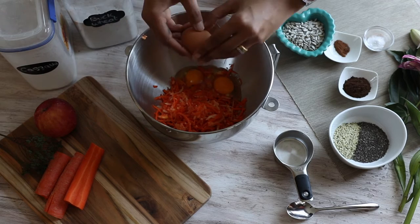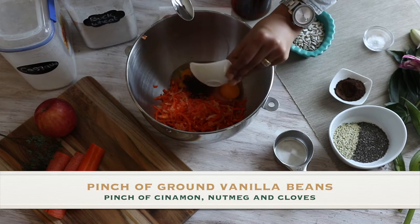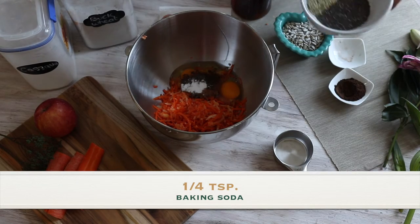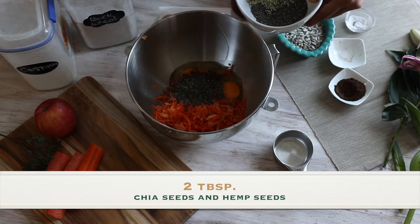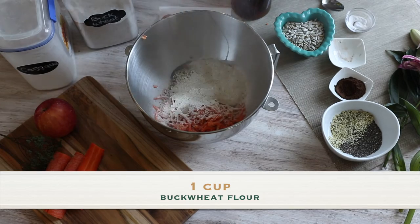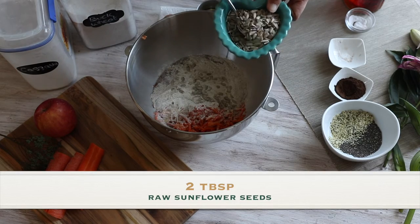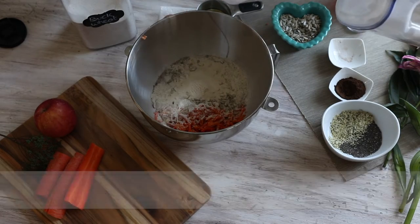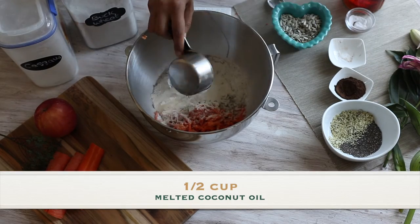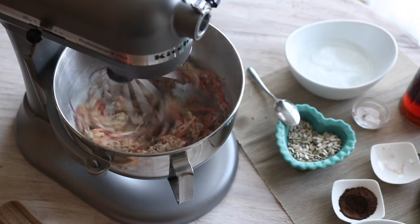I then crack three eggs, a pinch of ground vanilla beans, a mix of cinnamon, nutmeg and cloves, a little bit of baking soda, two tablespoons of hemp seeds and chia seeds, one cup of buckwheat flour, a quarter of a cup of maple syrup, two tablespoons of sunflower seeds, two tablespoons of cassava flour or tapioca starch, and half a cup of coconut oil.